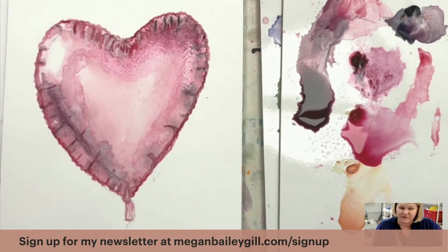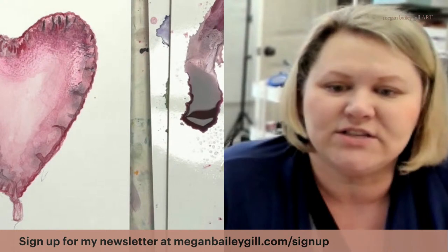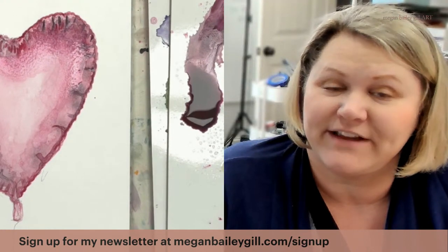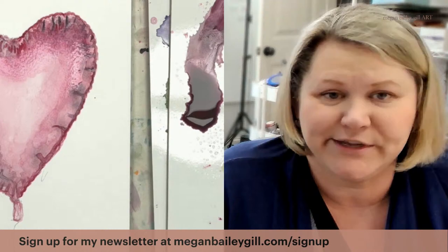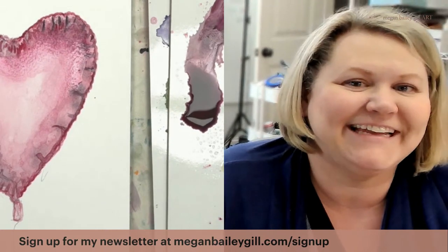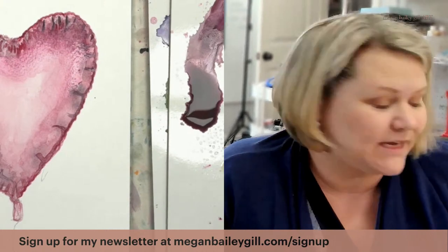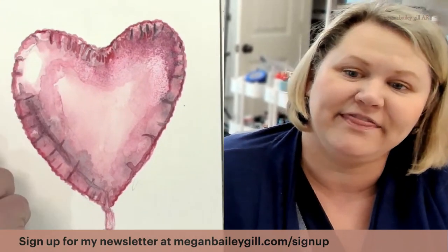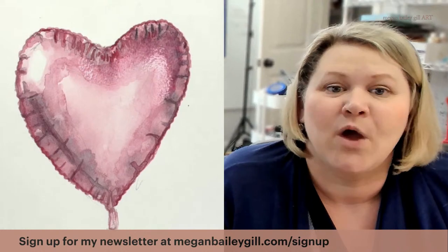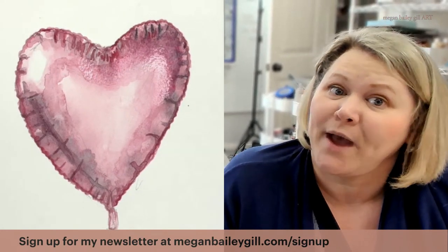If you've enjoyed this lesson please let me know — I would love to see your mylar balloon. I'd also love to have you follow me on Facebook, Instagram, or YouTube, so subscribe to see more of these. I hope you've enjoyed it because I have. There's my mylar balloon — wishing you a happy Valentine's Day, bye bye!